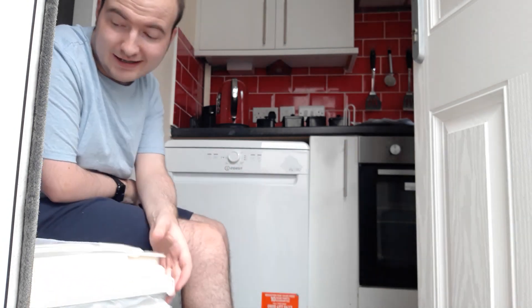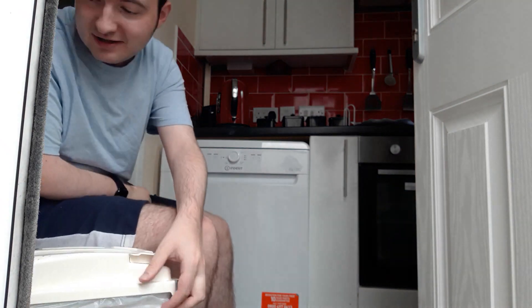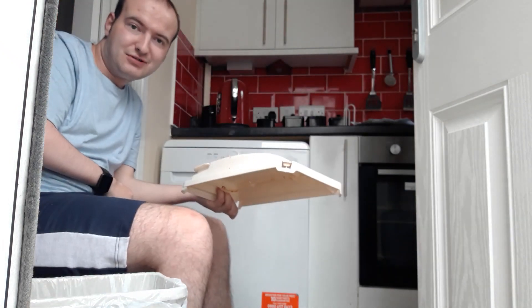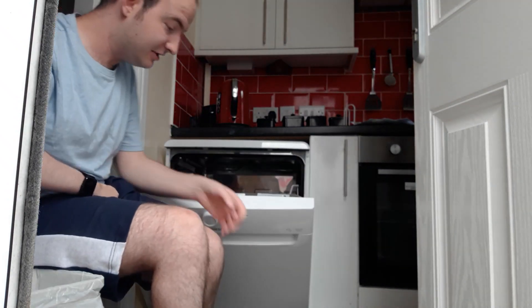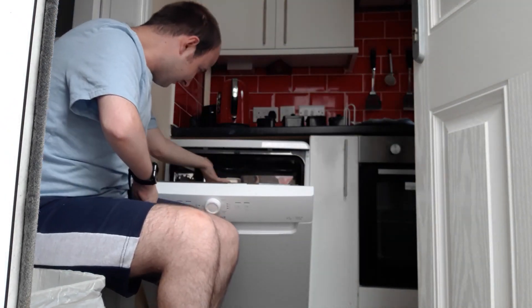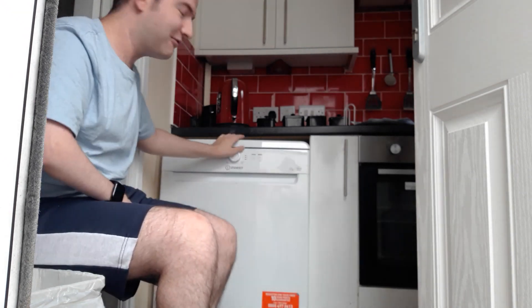Do you know what I usually do in the dishwasher? I've only got a very small bin, so I always put this bin lid in the dishwasher. I'll give this a go. The bin smells, you don't want to look at that, but I always put this bin lid in the dishwasher just like that. I think you can get quite a bit in.